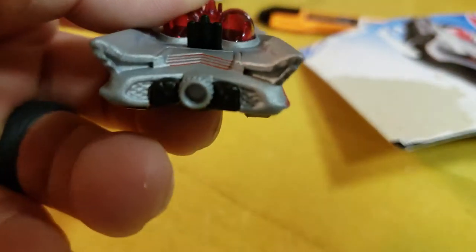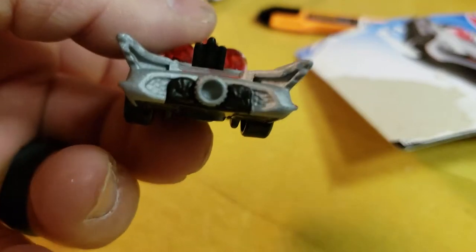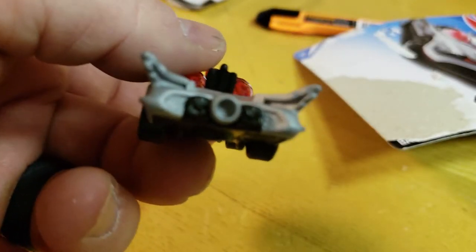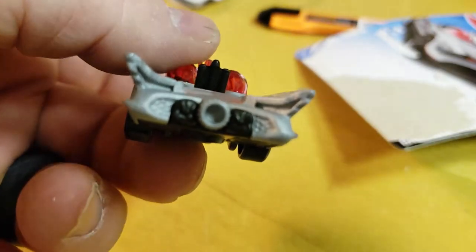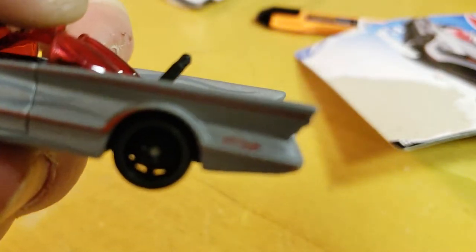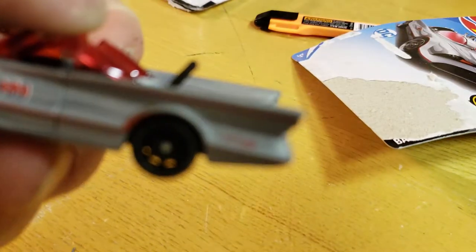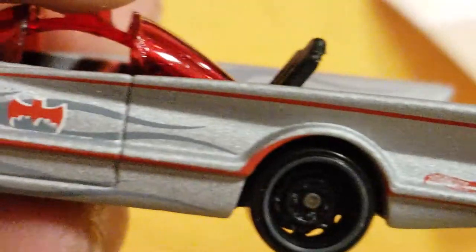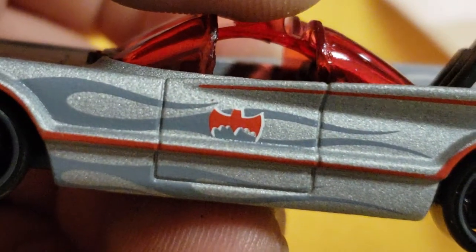Again, you're putting all the red paint on there — throw it in the jet engine, please. That should be red, you can't just drop a little red paint in that thing. Got the Hot Wheels symbol back there. Batman.